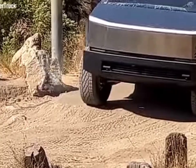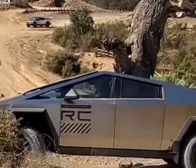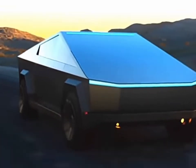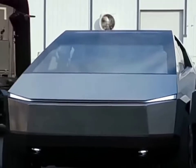The Tesla Cybertruck, one of the most revolutionary EVs in today's world. Let's start with the numbers that define the Cybertruck's design. The exoskeleton, crafted from ultra-hard 30x cold-rolled stainless steel, has a tensile strength of around 250,000 psi.